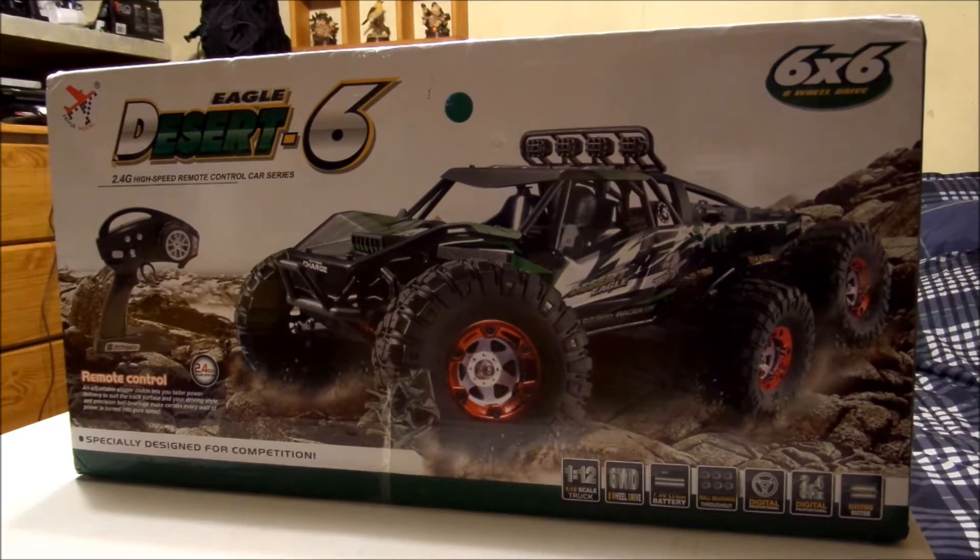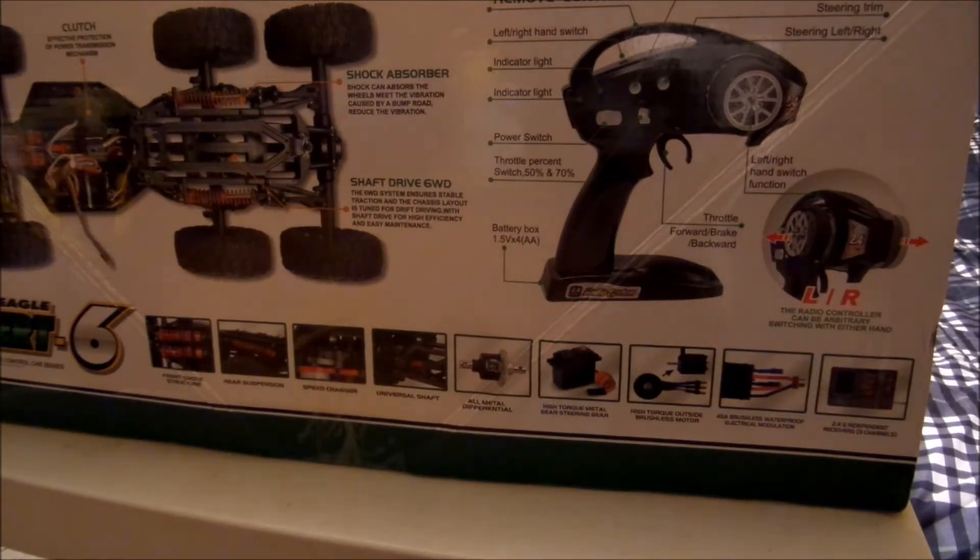It's got ball bearings throughout the whole thing, which is nice. Digital proportional steering throttle, 2.4 gig of course. Here's the back side of the box — you got the left/right hand side switch where you can put the steering wheel for left-handed or right-handed. You got a steering trim, you have the throttle percentage switch which is 50 and 70% throttle — so that would be either 50-50 on throttle and brake, or throttle and reverse, or you can go 70-30. Shaft drive, 6 wheel drive of course. Shock absorbers are laid down front and rear, all metal differential, high torque metal gear steering servo.